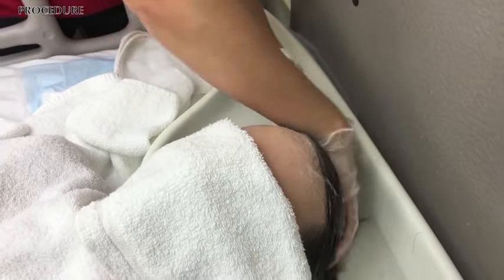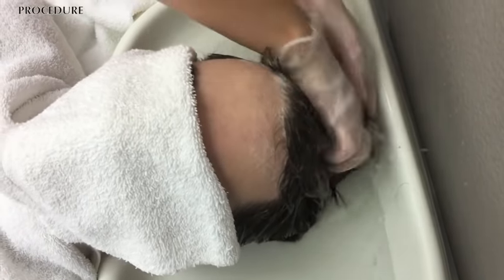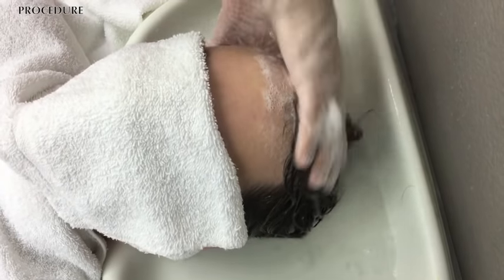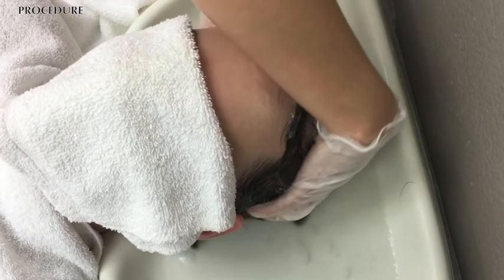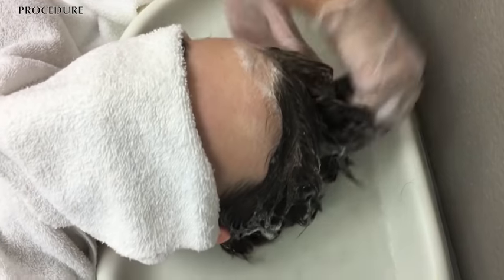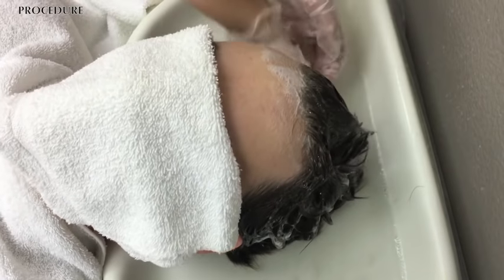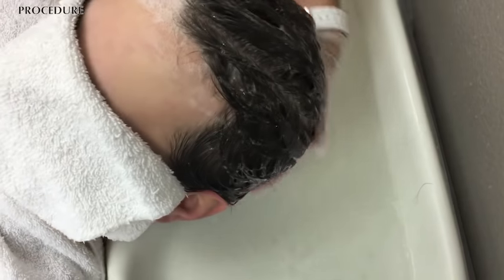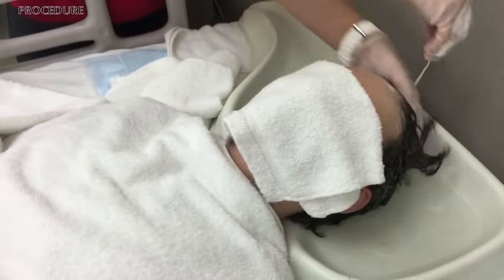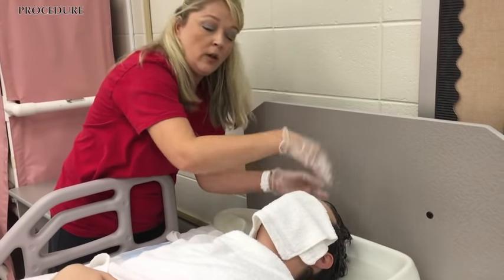Working up a good lather. The sound you're hearing is the water flowing from our shampoo tray down into our trash receptacle that's catching the water so it doesn't go on the floor. Some of your patients may like a nice scrubbing — a lot of people do — but remember that if your patient has open sores or anything of that nature on their scalp, you do want to utilize your gloves.